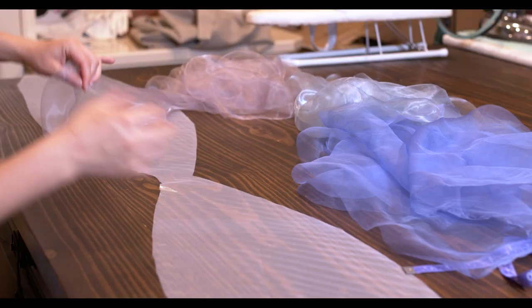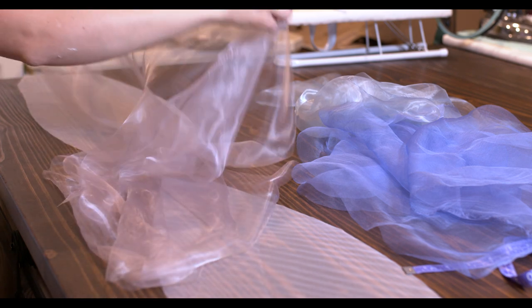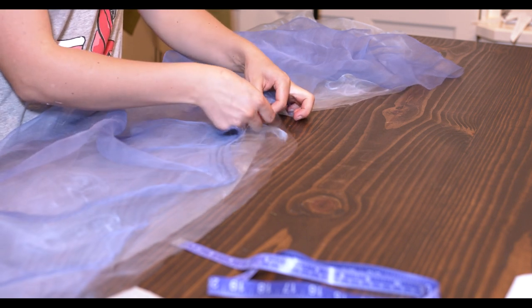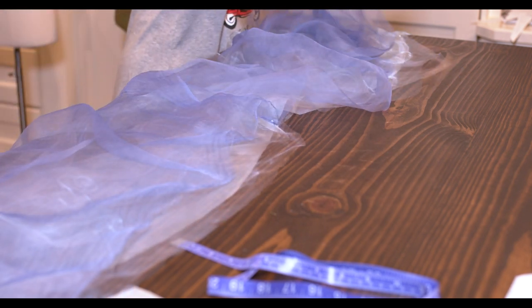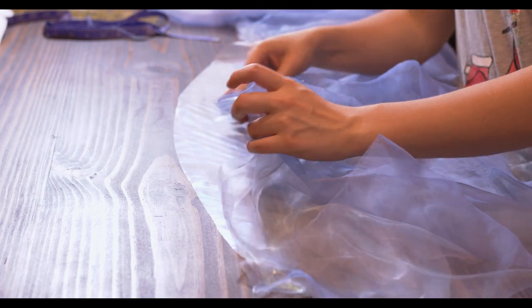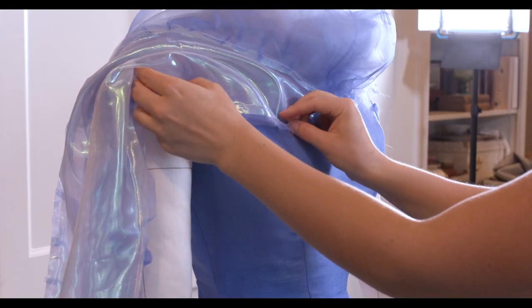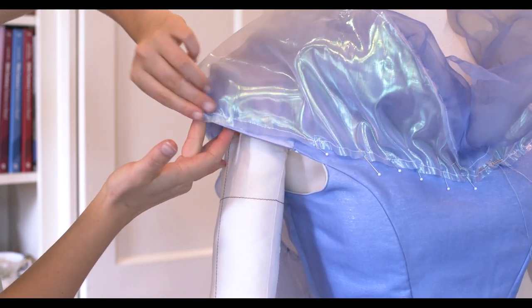On to the Bertha. The under layer is the iridescent fabric used in the skirt, and is smaller than all the other layers. Next is a layer of each of the organza-type fabrics, then a layer of silk crappelin. This particular fabric wasn't long enough to go all the way around the bodice, so I needed a seam at the center front — the only place a seam can be hidden in the Bertha. All the layers are lined up to that iridescent fabric, and the outer layers just need to be slightly gathered to fit.